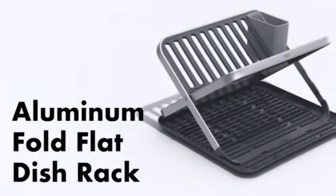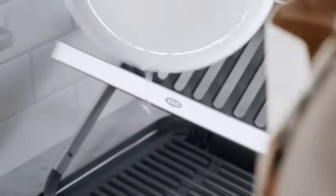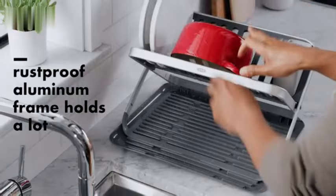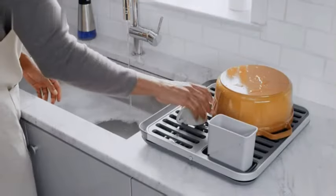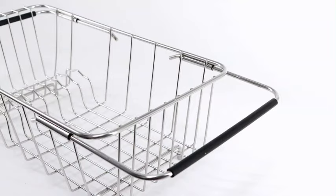The BT Latha Sink Dish Drainer Rack has received high praise from customers, with a rating of 4.7 out of 5 stars based on 171 ratings. Its popularity is evident as it ranks #38,923 in Kitchen and Dining, and #422 in Dish Racks on the best sellers list.